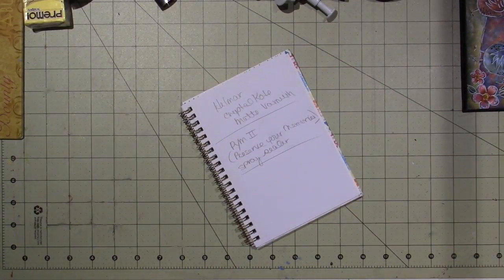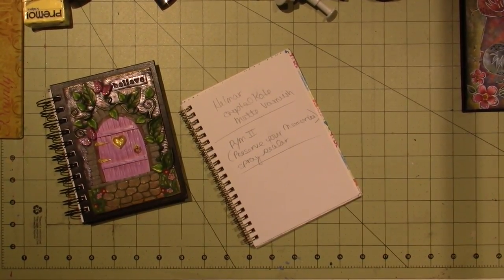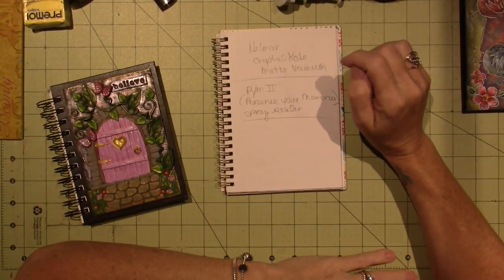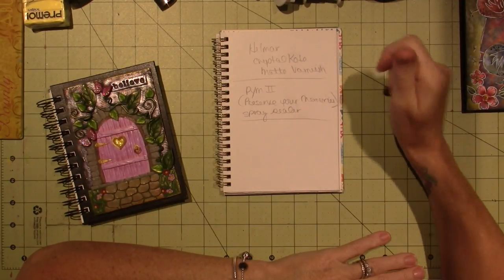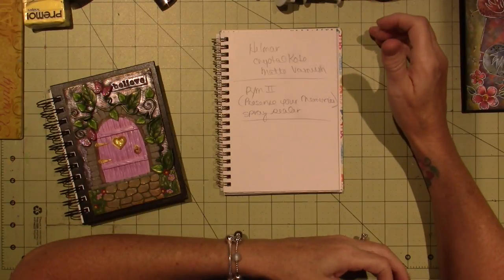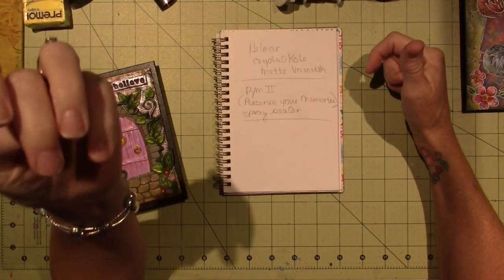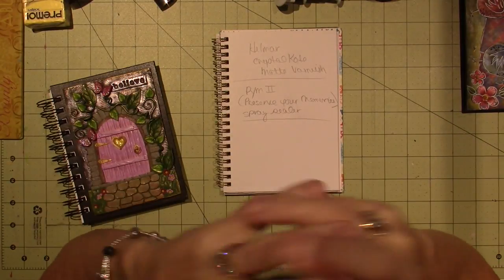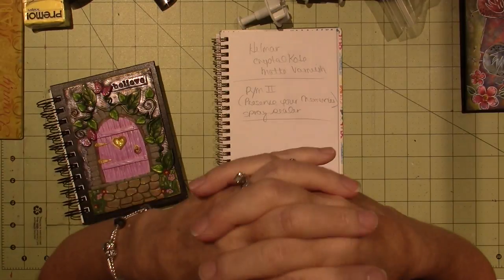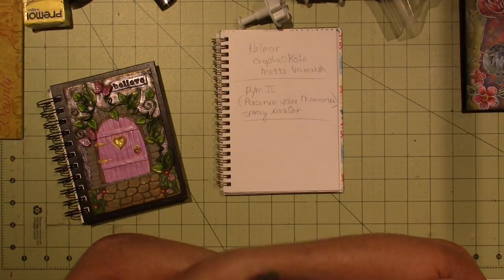She mentioned that to seal polymer clay — and she gave a very good tip — a lot of different varnishes do not mesh well with polymer clay. They get sticky and it's just a mess. If you've worked on a tile and you want to seal it, you don't want it to be sticky. I haven't varnished very often.